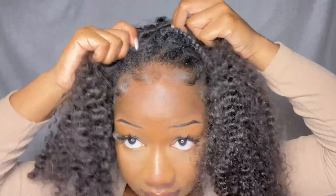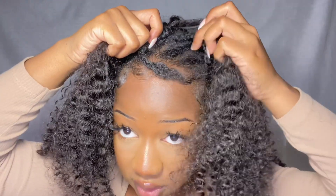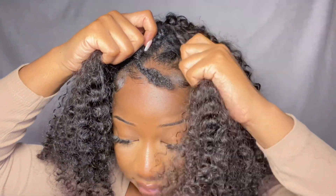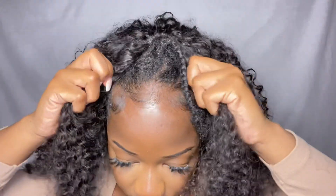You just clip it in here, bring it out at the front — it really doesn't matter exactly where you place it at the front because your leave-out will cover it. And just like that, it's very, very secure.